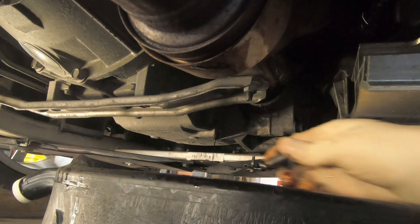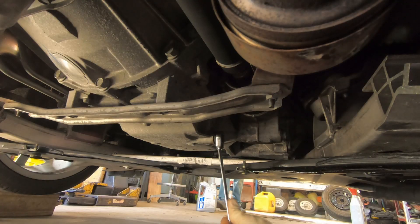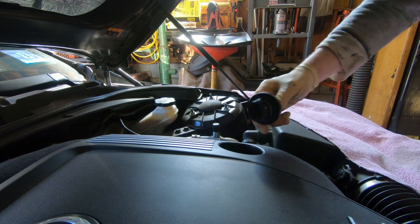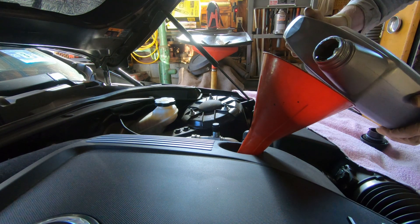Now that you've given the oil plenty of time to drain out, it's time to replace the plug. Finally, it's time to fill it up with new oil. The Cadillac ATS takes about six quarts of 5W-30.